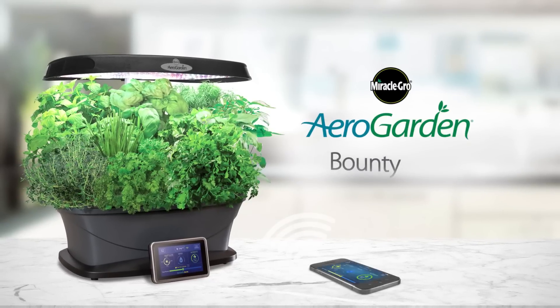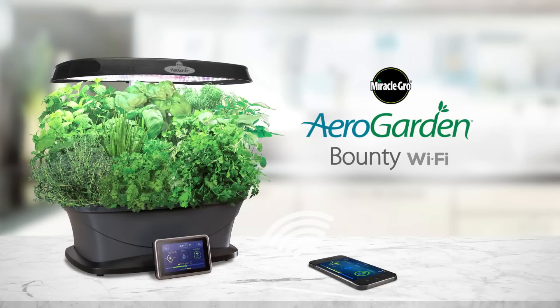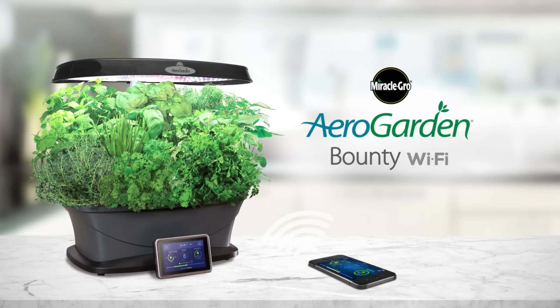The Miracle-Gro AeroGarden Bounty Wi-Fi. Grow fresh herbs, vegetables, and more year-round with this smart countertop garden.